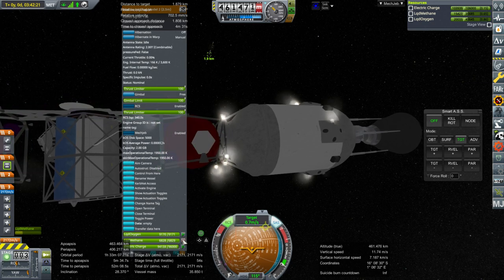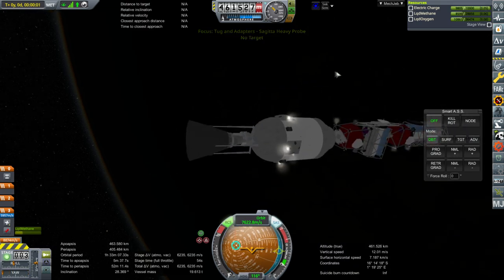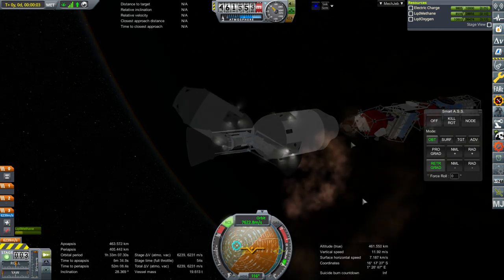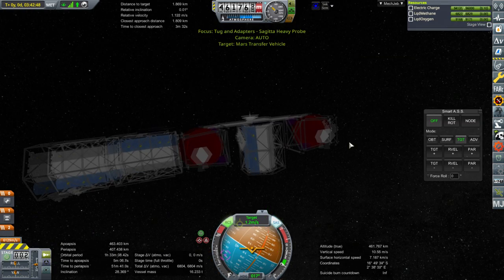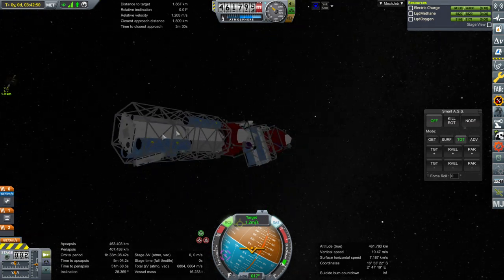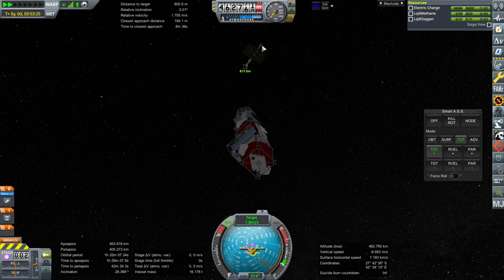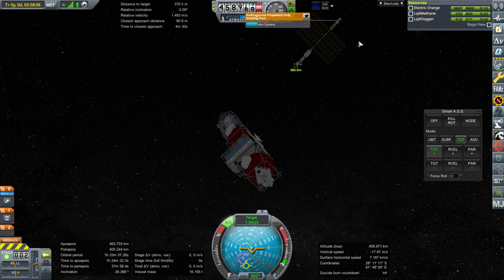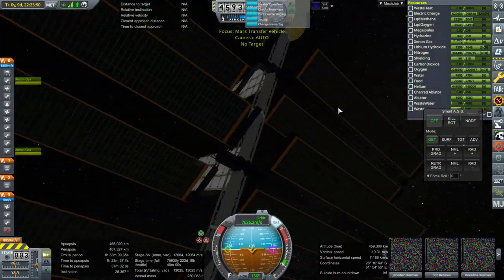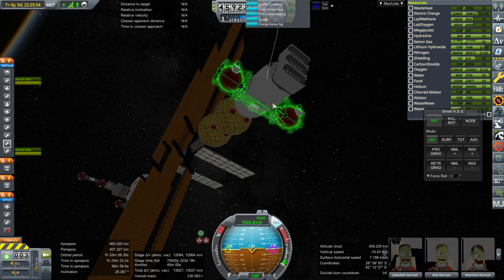Let's unlock this fuel now and decouple. Now we have to deliver the first two trusses to the back — currently we're targeting the front of it. We need to get the other tug off because it's blocking one of the docking ports.